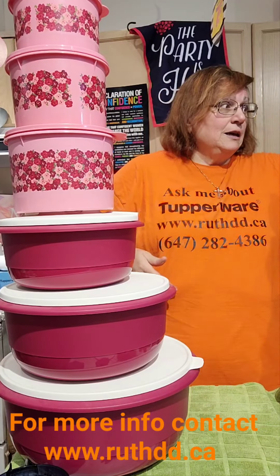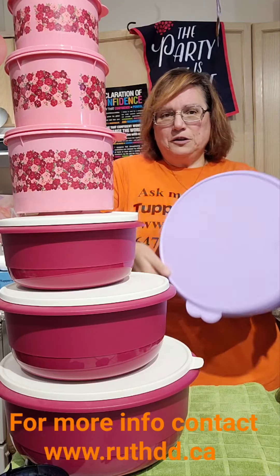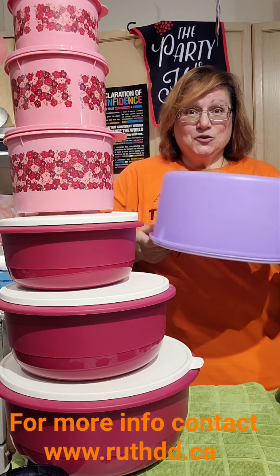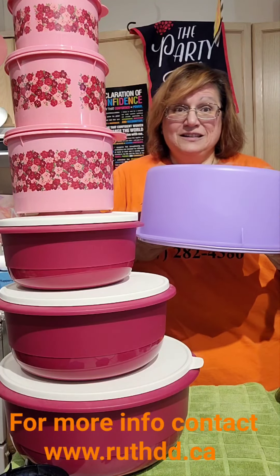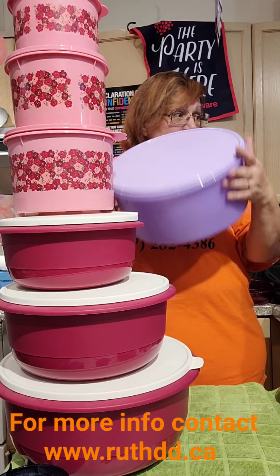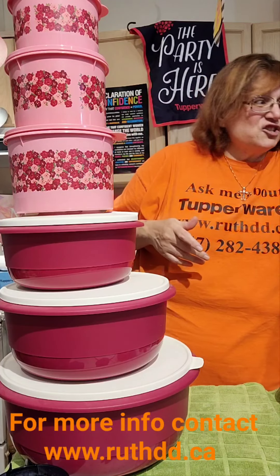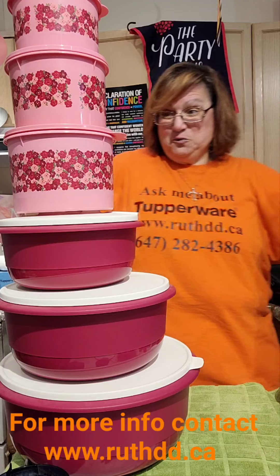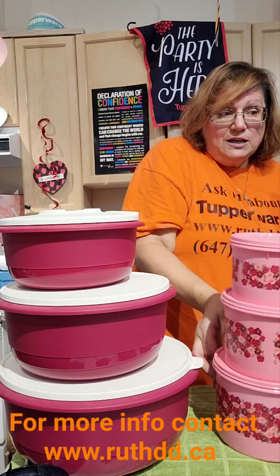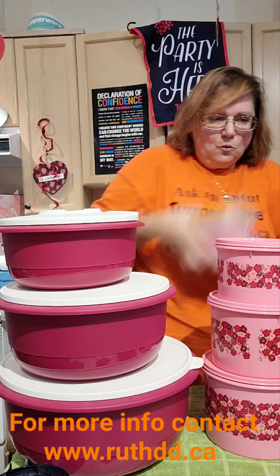I don't have red — I ordered it — but I have a purple here. This is our classic, previously called the cake taker, now it's a huge canister — also on special! You get extra special deals with purchase-with-purchase. Check out my web page at ruthdd.ca.